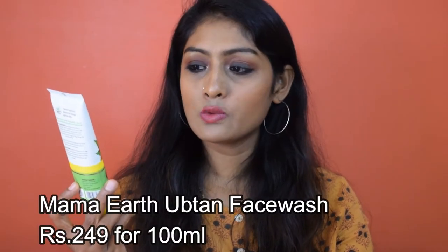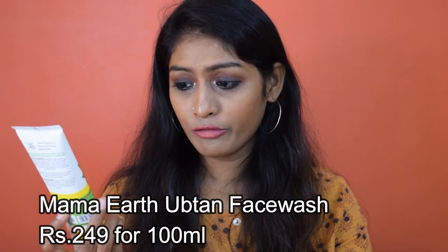The first product we have is the Mama Earth Ubtan face wash with turmeric and saffron. This is a 100 ml pack and retails for 249 rupees. They say it is paraben and SLS free, hypoallergenic, suits all skin types, dermatologically tested, pH balanced, and free of SLES, sulfates, and artificial fragrances. I will give you every product's ingredient list on screen because I don't want to waste time reading them.